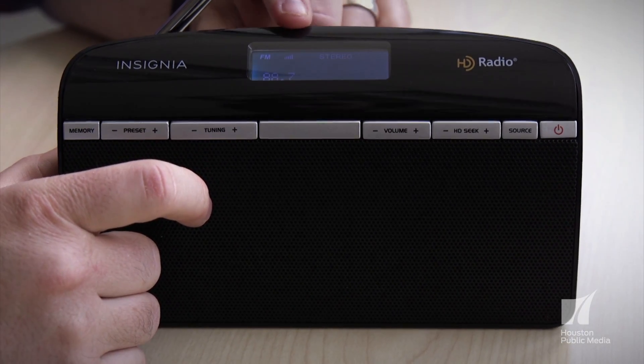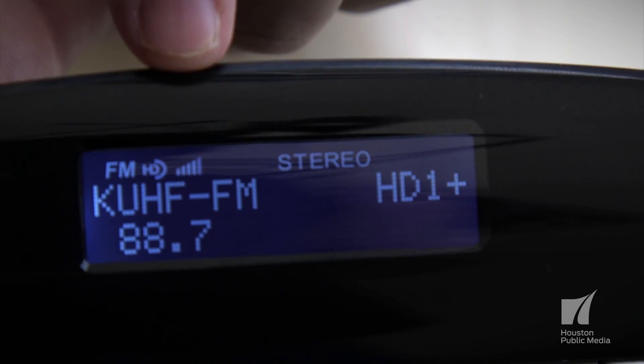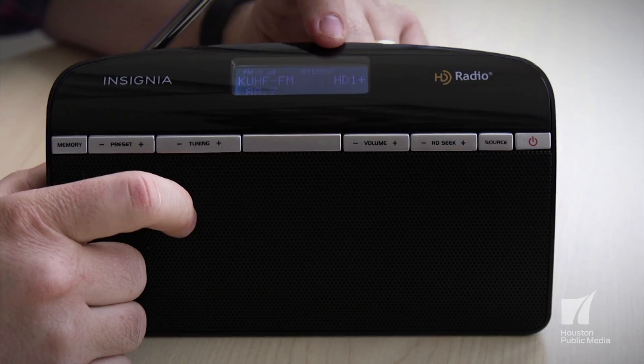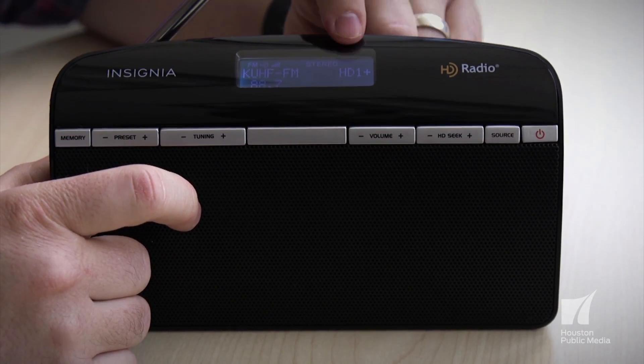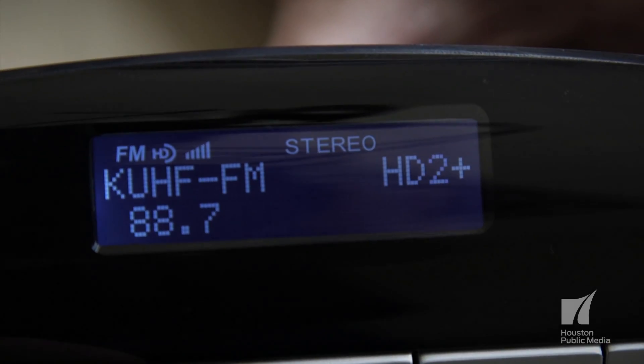Watch on the screen — you'll see these bars show up, and then wait for the HD logo to show up. That means you're connected to HD. Once that shows up, press the tuning button one more time to go to HD2.